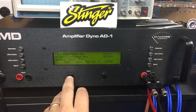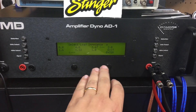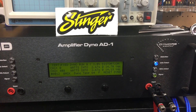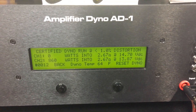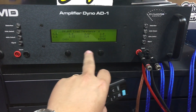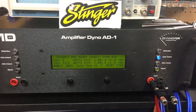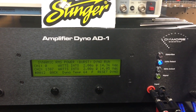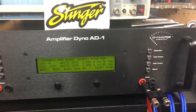Since we got good wattage dynamically at 2.67 ohms, let's try a certified run at 2.67 ohms: 860 watts at 2.67 ohms mono, 13.9 volts. Just because we can, let's do a dynamic test at 2 ohms mono. Wow — 13.87, almost 1400 watts at 14.05 volts.